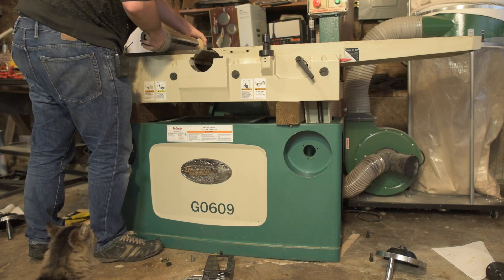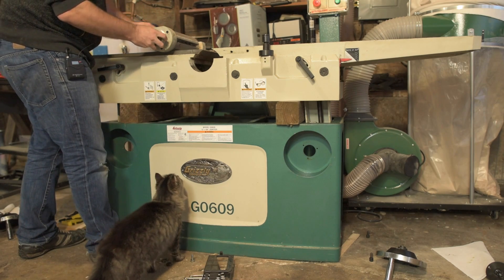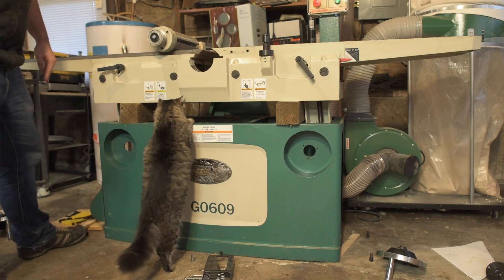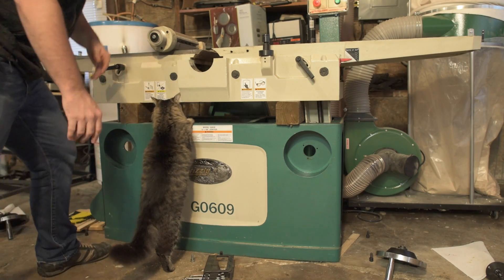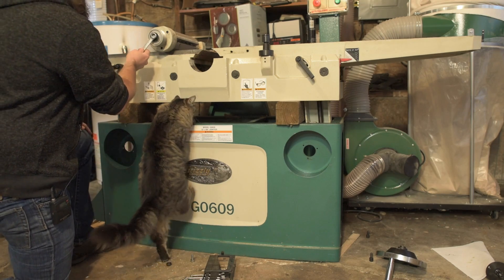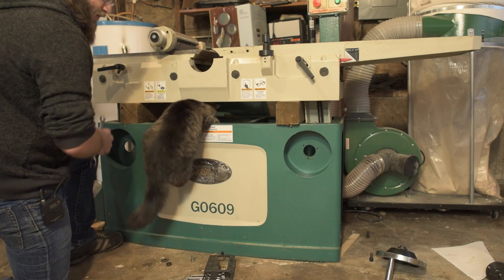I do actually have a pulley puller — I bought a set from Harbor Freight one time because I thought, why the hell not? See if I can take this off. If it's anything like all the other bolts on here, it's not on there very tight. Get out of there, kitty.